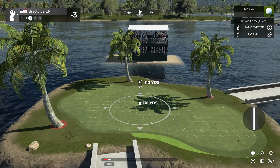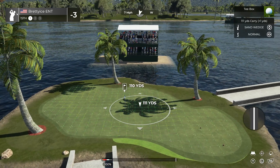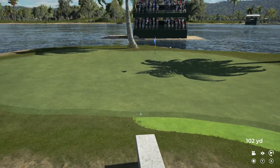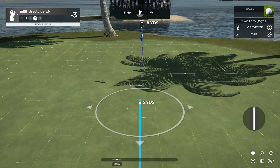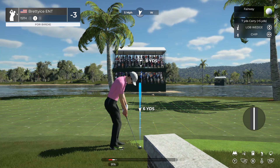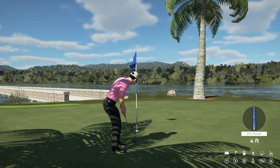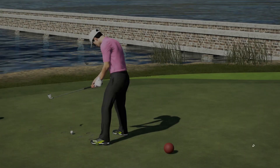Teeing off on a par three hole for this one. That didn't hit the mark, did it? Here's our second shot on the 15th hole. Five feet to go — looking good. That's what we needed in there for par. You currently sit at three under par.